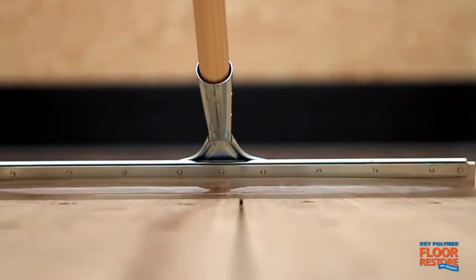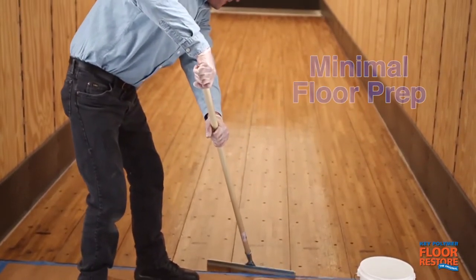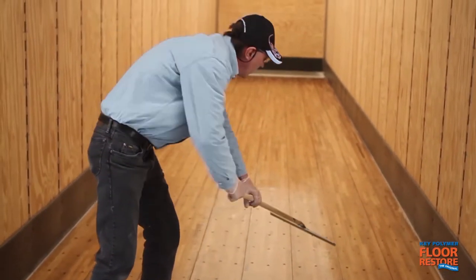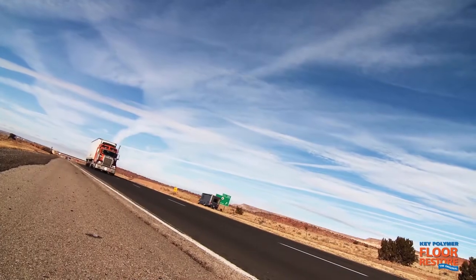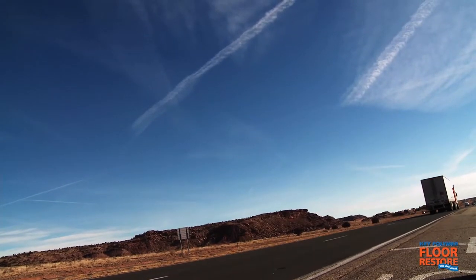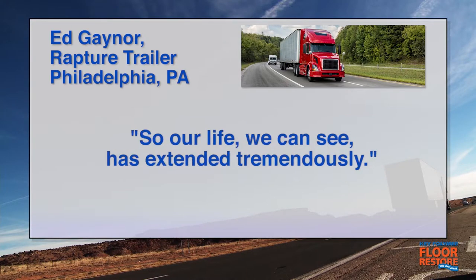Floor Restore is especially easy to apply to a new trailer floor — floor preparation is minimal. An initial application of Floor Restore adds value to the entire life of the trailer. Ed Gehner of Rapture Trailer in Philadelphia is a strong believer in the benefit of applying Floor Restore to new trailers. "We have no repairs that develop when we've started using the Floor Restore on new floors, so we can see the life is extended tremendously."